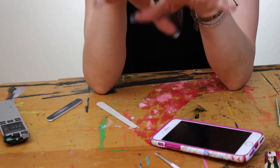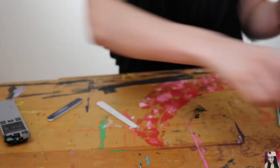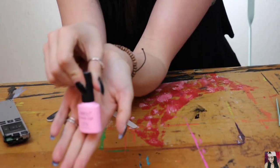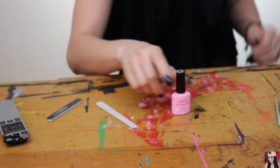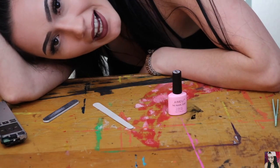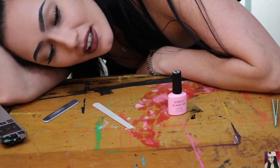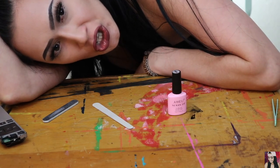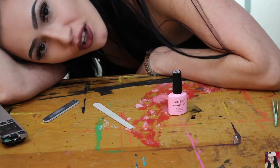So now that they're dry, go ahead and clear off our workstation. We're gonna put on this little no-wipe gel top coat. Apparently my LED light and my plug-in doesn't agree with my filming location, so BRB — I'm gonna cure my nails for a minute.